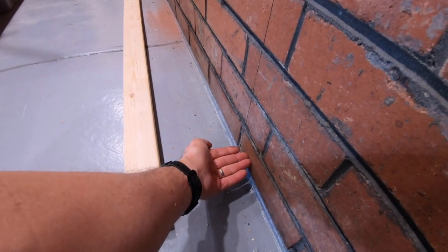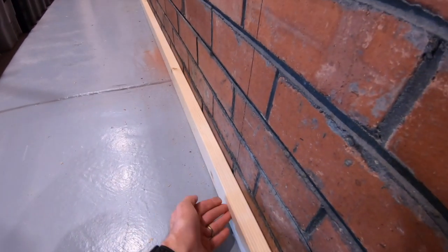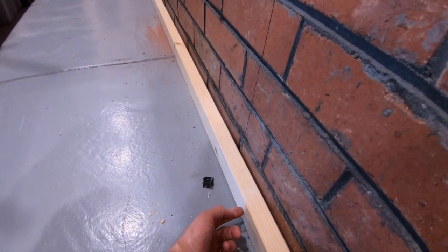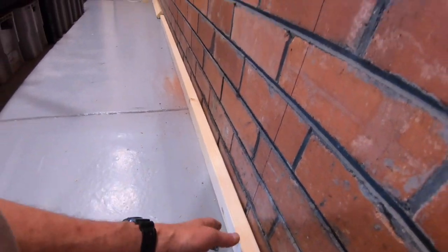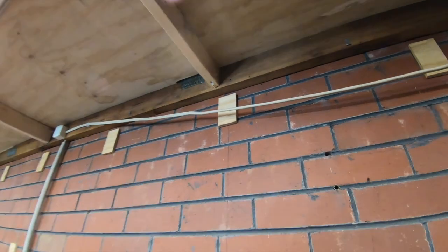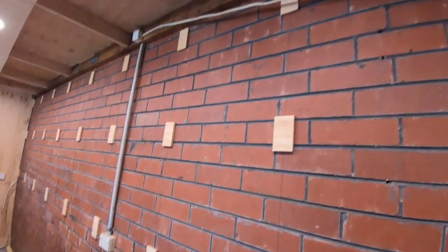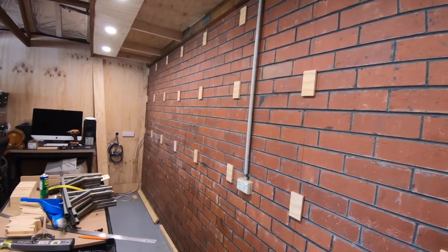It'll sit just slightly above the floor, which is perfect because I'll have these battens there - it'll basically sit on the front of that with a slight gap below, but that doesn't matter because it'll be behind the bench anyway. What it means is I don't have to cut the sheets - I can use the full sheets, 2.4 meters high by 1.2 meters wide. I'll just need to cut the cutouts up here around these bearers, and all the power has come off and will be replaced with new cable running along behind the battens.